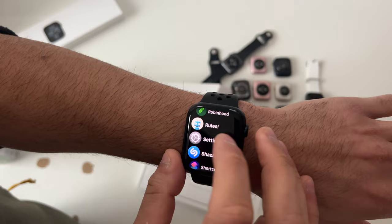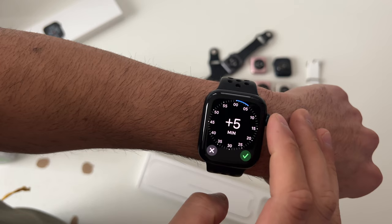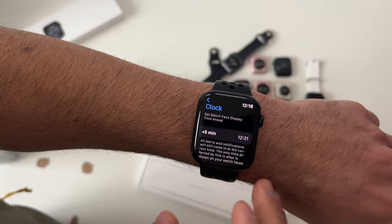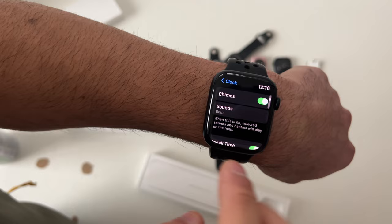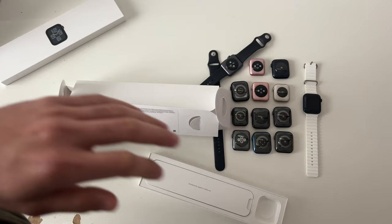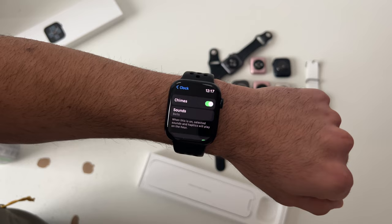In Clock settings, you can offset the time on your Apple Watch from your iPhone — for example, adding five minutes in advance so you're always early to meetings, without changing the time on your iPhone. Scrolling down to Chimes, you can enable bells or birds sounds. If your device is not on mute, it will play those sounds on the hour. If on mute, it sends vibration feedback — like a grandfather clock letting you know a new hour has passed.